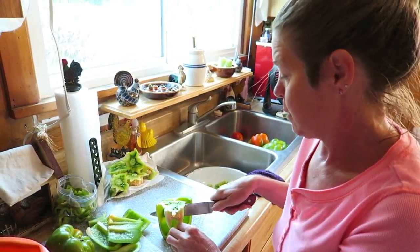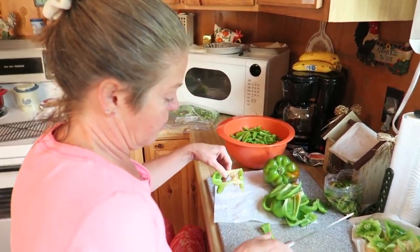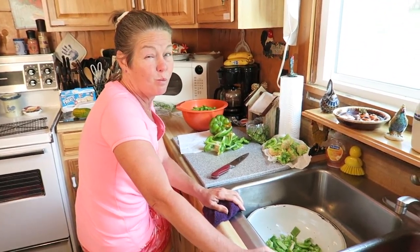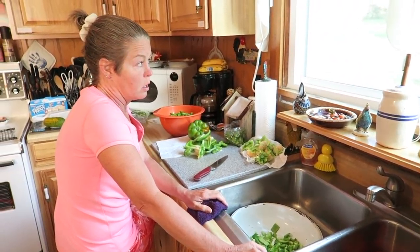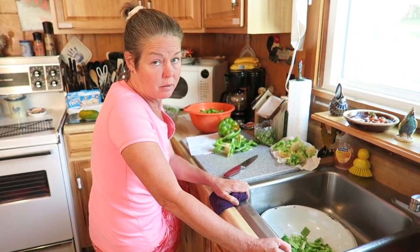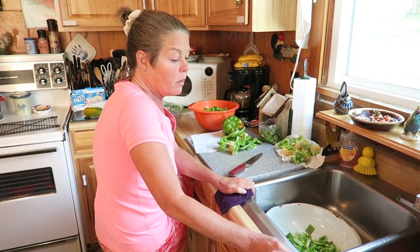I'm prepping green bell peppers from the farmers market for dehydration to make sure none of it goes to waste. I start by washing them — I soak them for a couple of hours in a sink full of water with about a cup of white vinegar. That removes any soil, chemicals, fertilizers, and wax. After soaking, I rinse them again in plain water so the vinegar doesn't affect the taste.